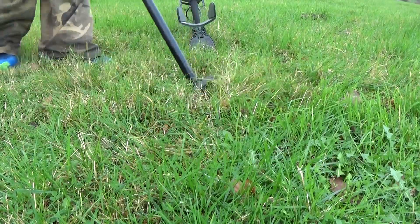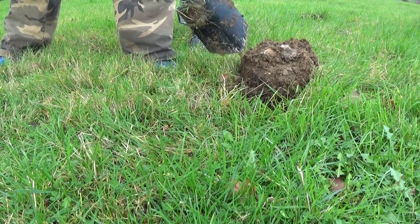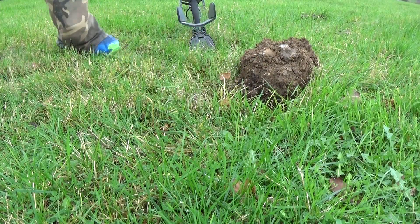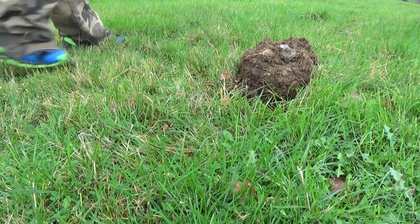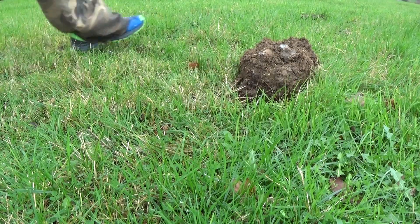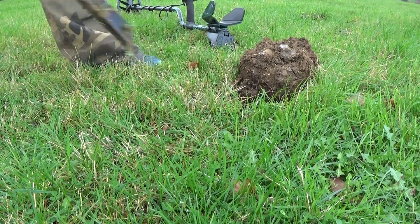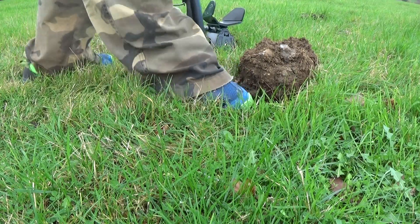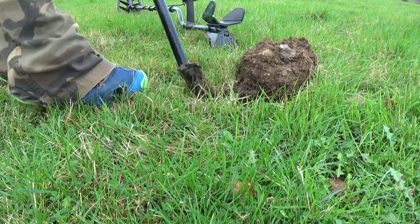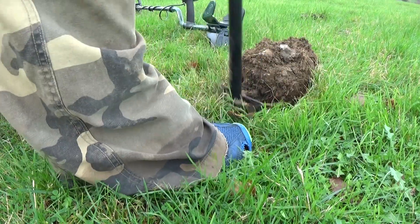The blackhead spade is doing a lot better than that big spade I had. I'm jumping around a bit so I'm not going to start probing with the pinpointer just yet — I'll get some more soil out first.